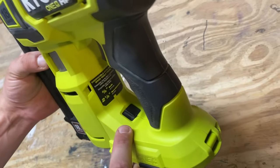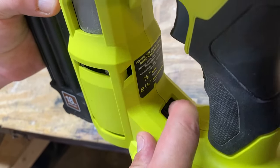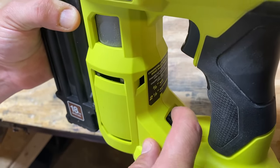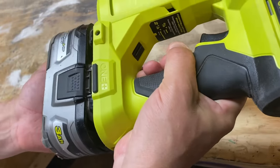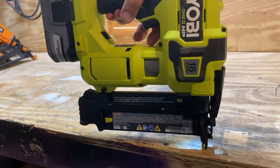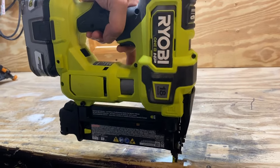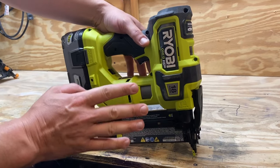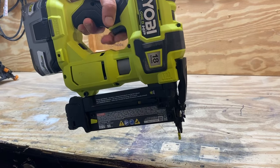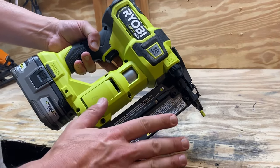And lastly, a feature right here — kind of hard to see. If you have this switch in one position, that is a single shot. The other position is a sequential or bump fire mode. So in single shot mode, you need to push the nose down and then pull the trigger, and it'll shoot. If you hold the trigger it won't do anything. On the other setting, you can hold the trigger and then push the nose down to fire — so if you have a whole bunch of stuff to nail off, you can do it that way. I like to keep it on single, just for safety purposes.